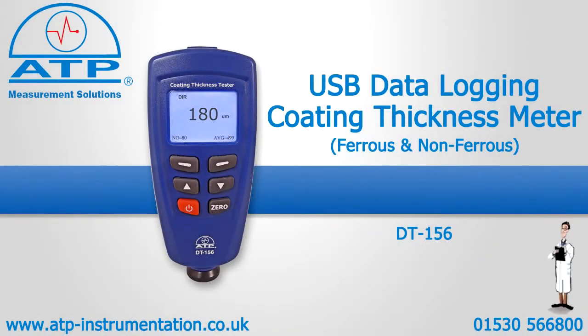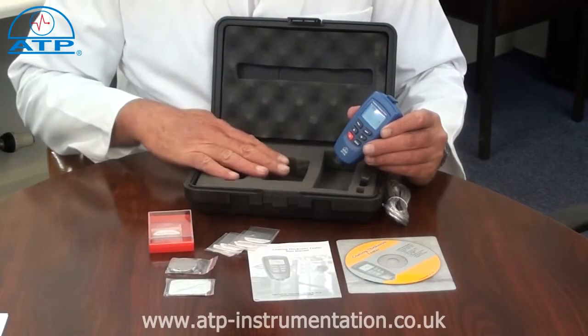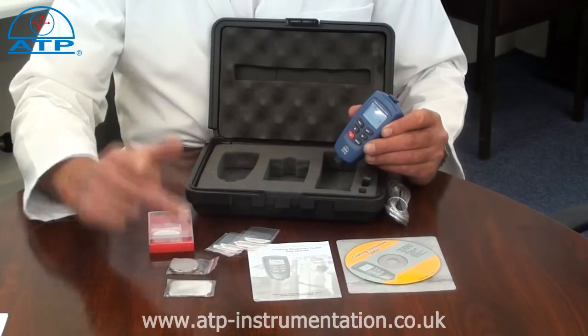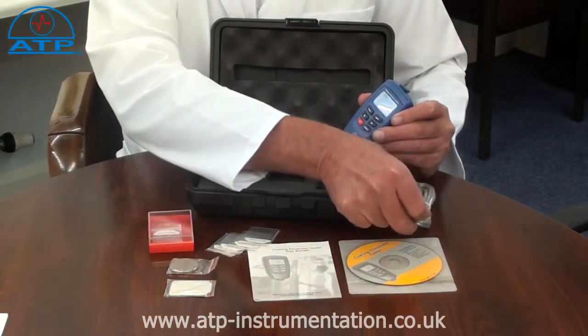An introduction to the USB data logging coating thickness meter. It is supplied with a hard briefcase-style carry case, one ferrous and one non-ferrous base plate, calibration foils, software, and a USB connection cable.